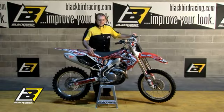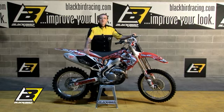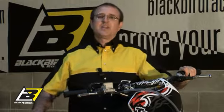Now, as you can see, the graphics have been applied perfectly and without any air bubbles. It's best you wait at least 24 hours, which is the necessary time it takes for the glue to dry. Now you can also say, I'm with Blackbird.